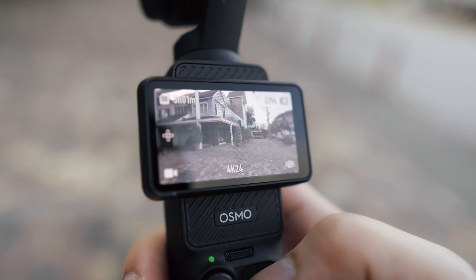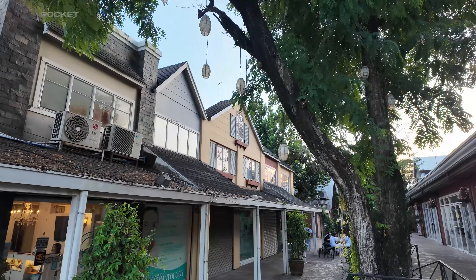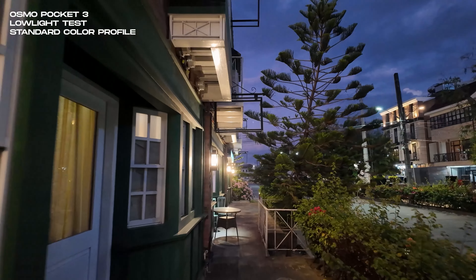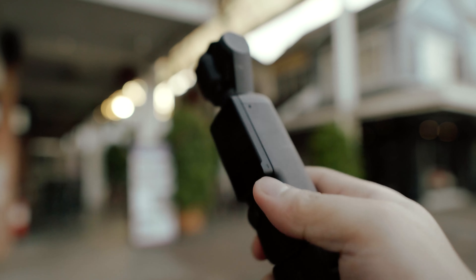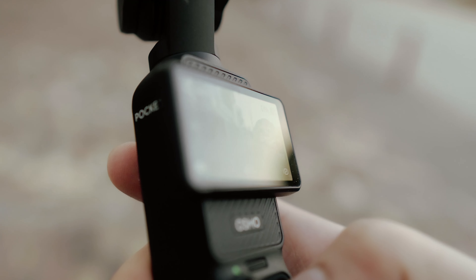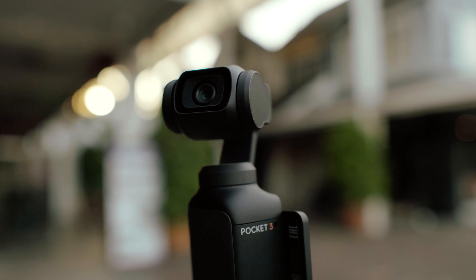They made these ND filters for the Osmo Pocket 3. And you may wonder why we need these filters for this camera. I agree that the out-of-the-box footage quality of the Osmo Pocket 3 is impressive. I've made a few videos shot entirely with the Pocket 3 using the standard profile, and the results are really impressive. It's meant to be in standard for the most part, since this is made for creators who want a camera that's not too complicated to operate but can still deliver high-quality footage with a lightweight and compact form factor.